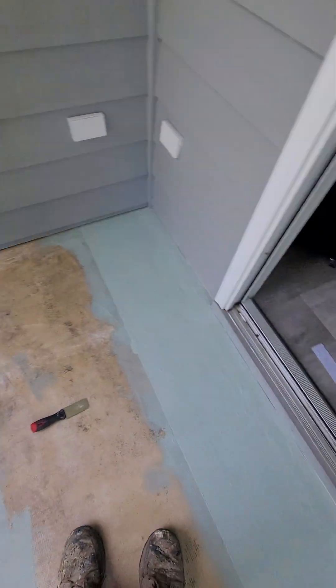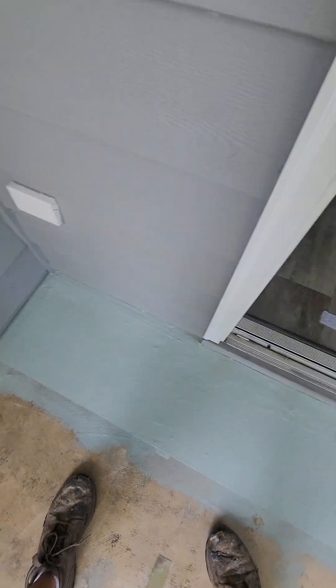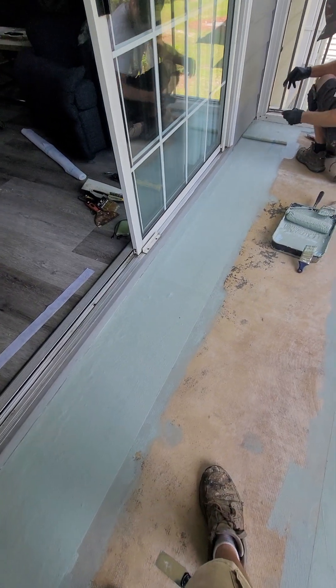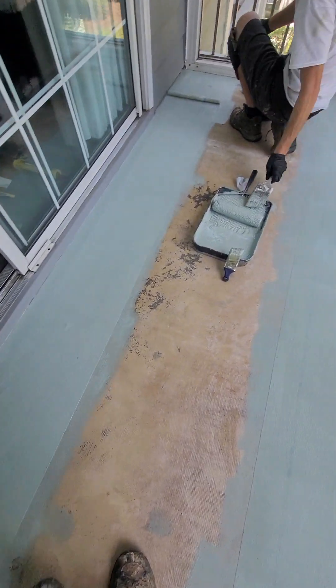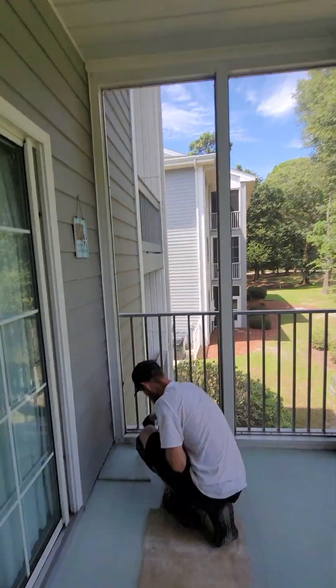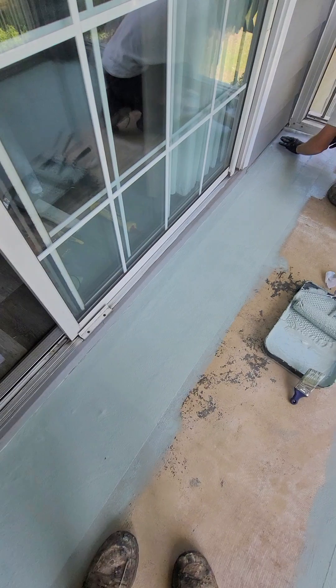We did the first, then the second. Now the reason why we did this here is because this is not a wet area up here — water rarely gets over here. So we laid this strip first so we have a work area. Now if we were on a deck that wasn't covered, we wouldn't do it this way. We would do the middle, then the closest to the house side.